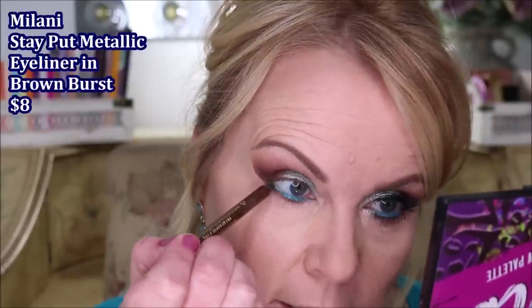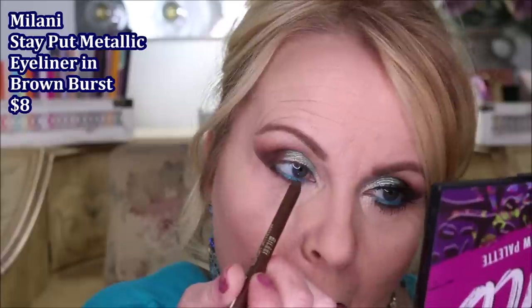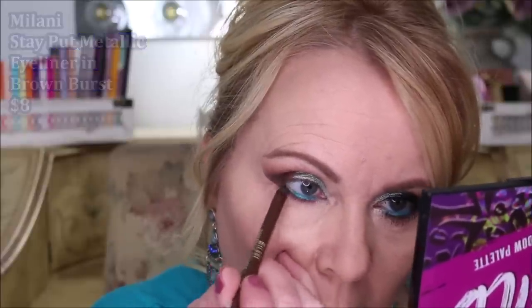I already lined my water line — I always like to do that before my concealer so I don't smudge it when pulling down to apply. This is from Urban Decay — the 24/7 Slide On Pencil in 'Deep End,' which is very turquoise. It really sets the whole look off and pulls it together for the turquoise we're going for. Then I'm taking the Milani pencil and lining across the lower lash line, staying about a quarter of the way in.